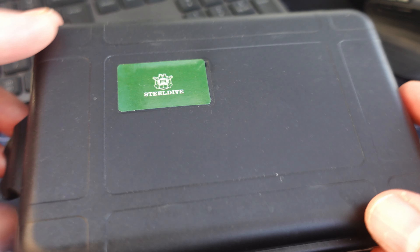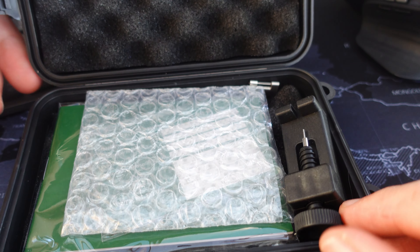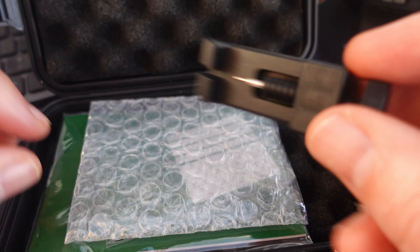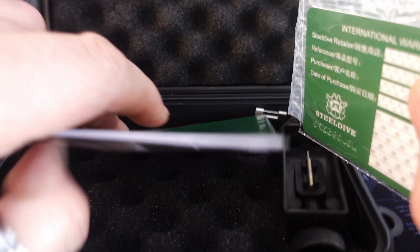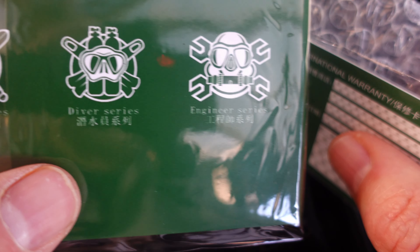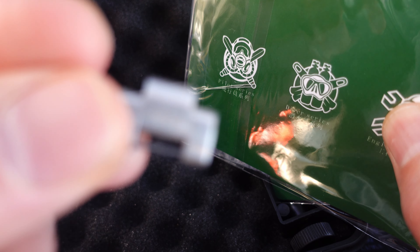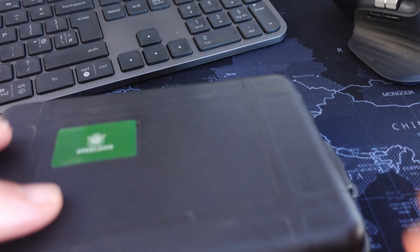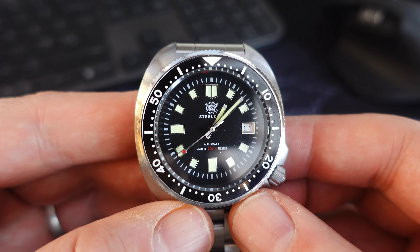It cost around 70 pounds from AliExpress and it's got so much going for it. It comes in this lovely box — there's a warranty card, instructions, and a nicely padded box. On the box you can see they've got a diver series, a pilot series, and an engineer series, which I'll certainly be looking at going forward. The watch was quite big on my wrist so I took a link out — off to a great start already.